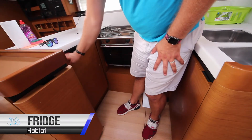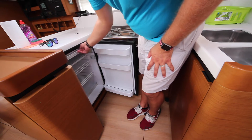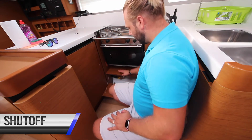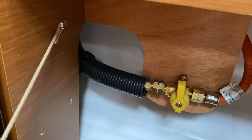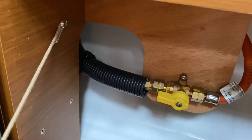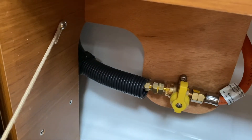Habibi has one fridge located here in the galley, opening like this with a cool ice box in the top. The cooking LPG gas shut off valve is located here underneath the stove. In this position the valve is closed. Open this by turning 90 degrees when you are cooking. When you are finished using the gas, turn this off and turn the gas off at the bottle.